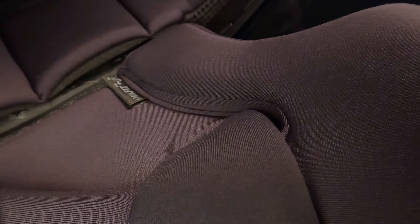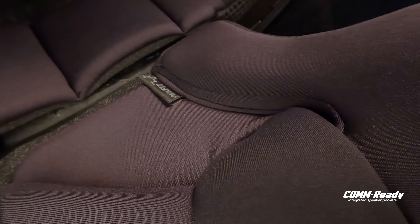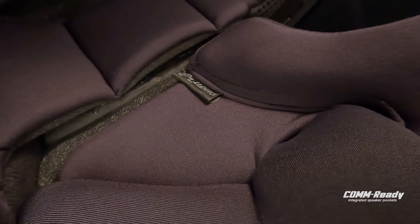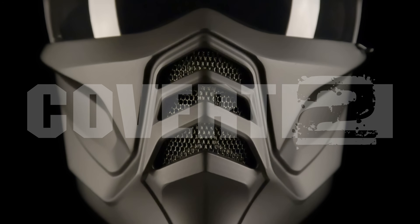The new two-piece configuration allows for the addition of integrated speaker pockets, which gives you the ability to install your favorite Bluetooth comm. The Covert II — the original badass, evolved.